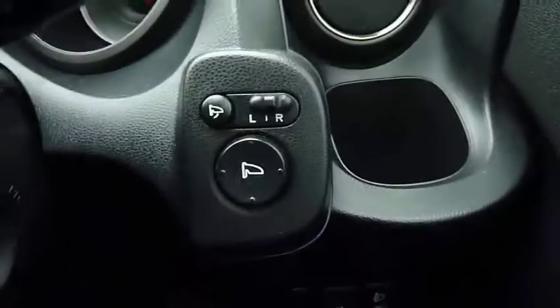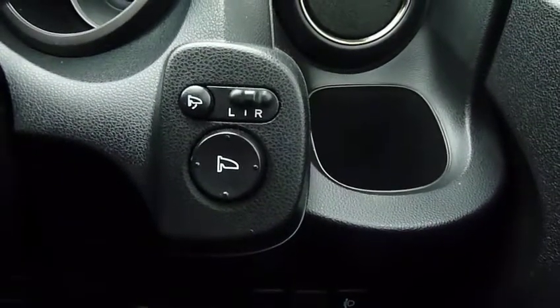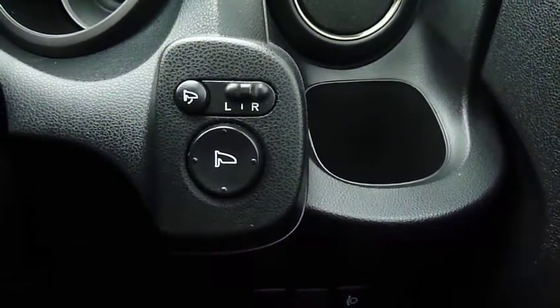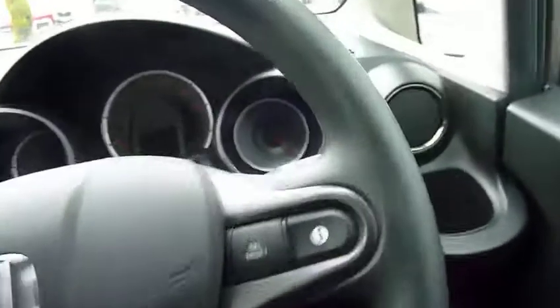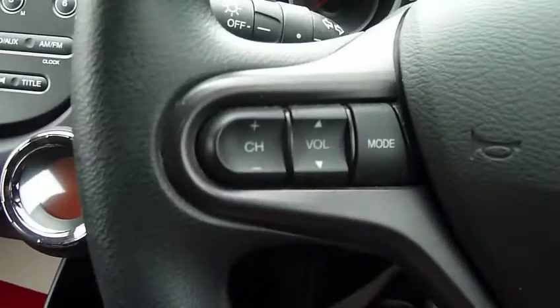Here are the operating controls for the door mirrors — they are electrically heated as well, with left and right adjustment. There's also a small button with the power fold-back facility. On the steering wheel you've got twin information computers and all your audio controls at your fingertips.